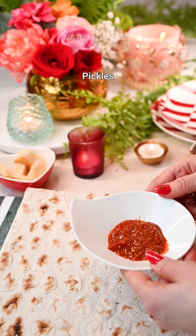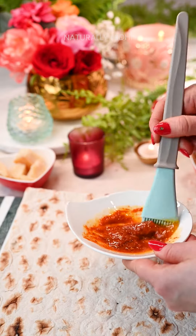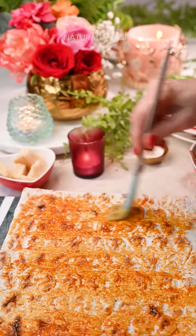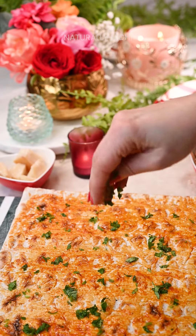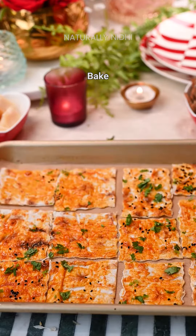For one of my sides, I made this delicious achari flatbread. Start by mixing achar of your choice with butter and spread this into an even layer on your flatbread or any bread of your choice. Sprinkle with some cilantro and kalonji seeds. Cut this into your desired shapes and bake until crisp.